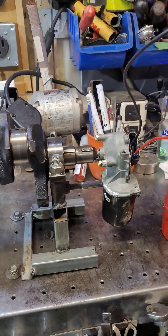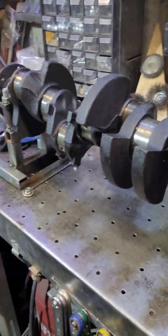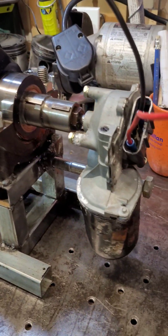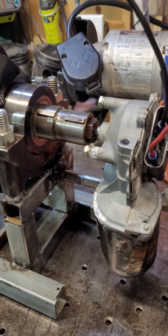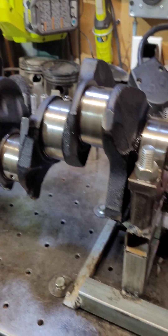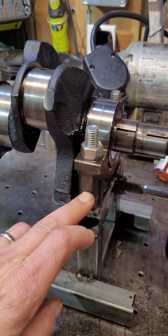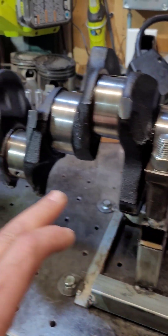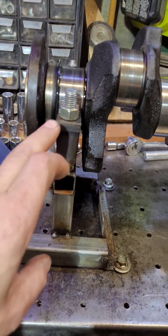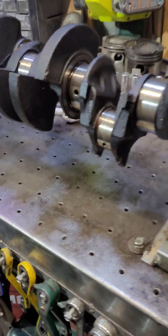Hello there, Pipe Dreams Canada again. Here is my homemade crankshaft turning mechanism using a wiper motor that is threaded into a bolt on the end of the crank, and using two old blocks here with some good bearings inside. It enables it to ride on a cushion of oil so that I can polish the crankshaft bearings.